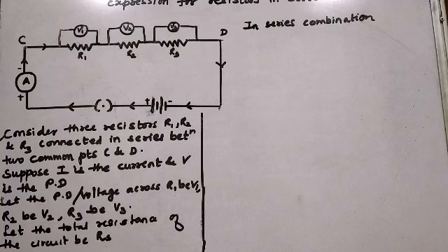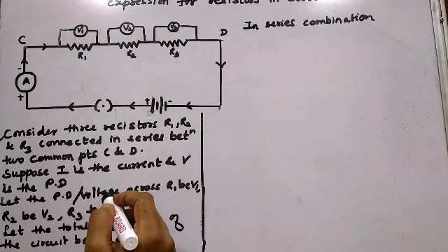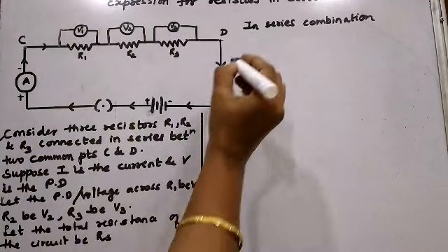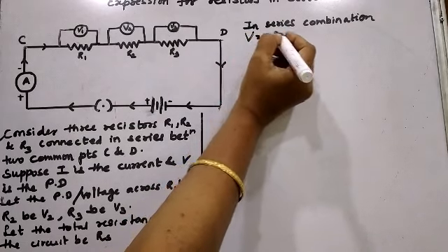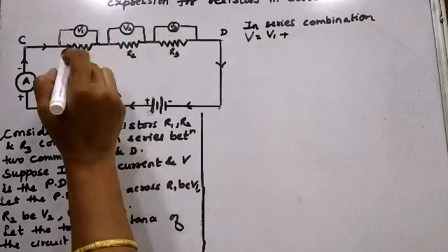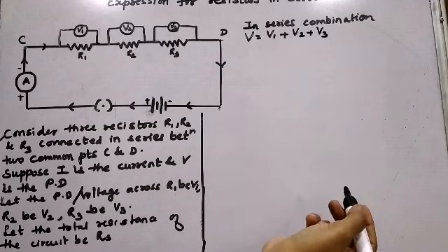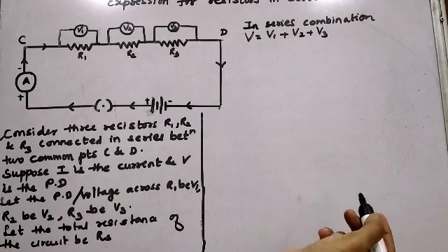In a series combination, the total voltage of the circuit equals the sum of the individual voltage drops across each resistor. The total voltage V equals V1 plus V2 plus V3, where V1 is the voltage drop across R1, V2 across R2, and V3 across R3.